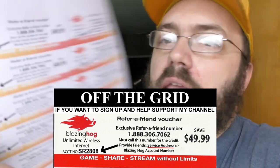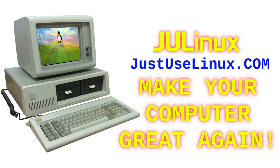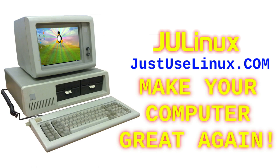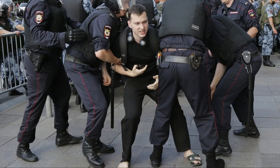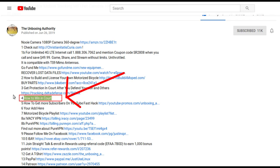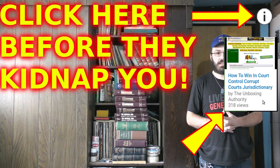All you have to do is call 1-888-306-7062 and mention account number SR2808 when you call. Don't throw your computer into the recycle bin — make your computer great again, go to www.justuselinux.com. If you live in the United States of America, you need 'How to Win in Court,' because you never know when you might be arrested unexpectedly. If you go to 'How to Win in Court' you've got a better chance of making it through without problems. Check it out — it's in the description and in the cards.